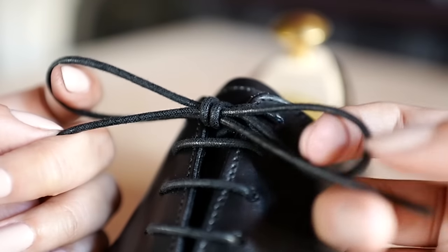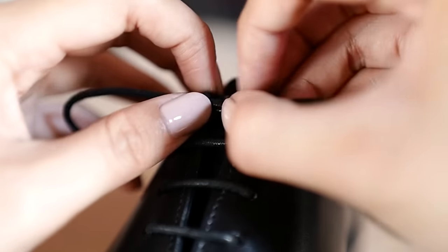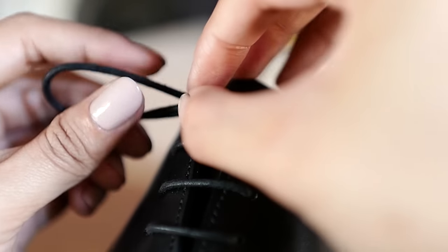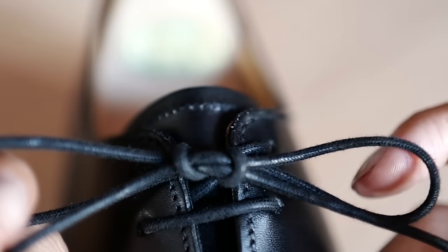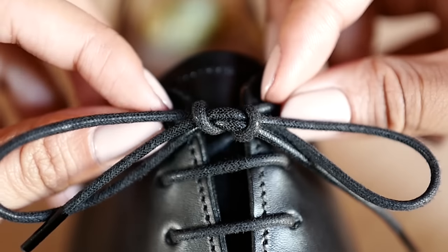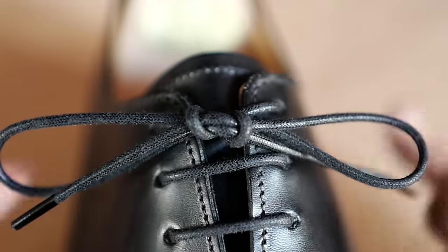Depending on your preference, the bow knot and surgeon's knot can be styled in two different ways. By pulling the two loops apart, you can have a more open knotted look, or by keeping them close together, a closed knot style. You can test out the strength and structure of your knot by tugging on the laces on the last eyelets. If your knot maintains a horizontal structure, your knot has a strong form.